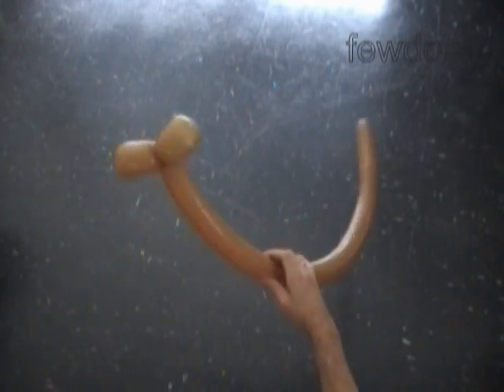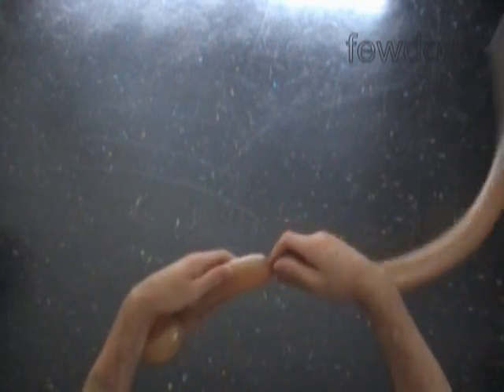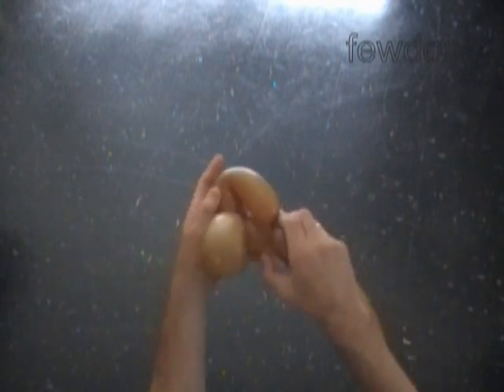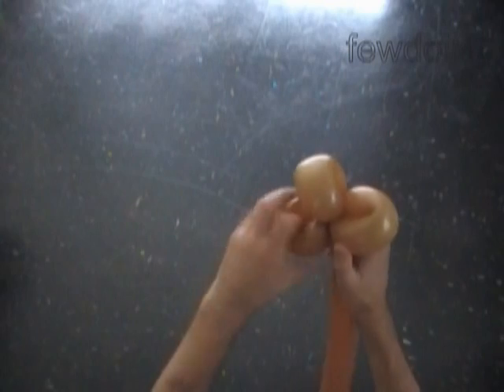Now we lock all ends of the first two bubbles in one lock twist. Twist the third soft about five inch long brown bubble. Lock both ends of the third brown bubble in one lock twist. The rest of the balloon is the fourth bubble.